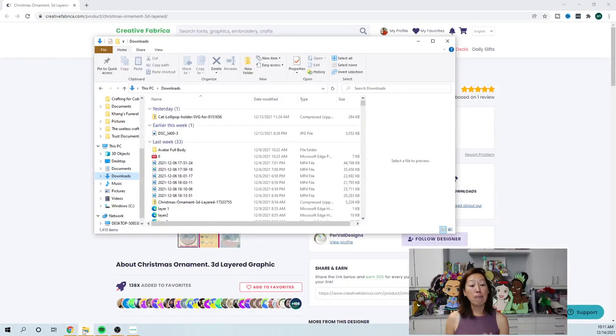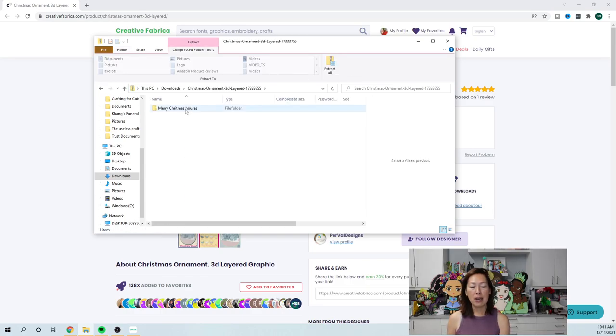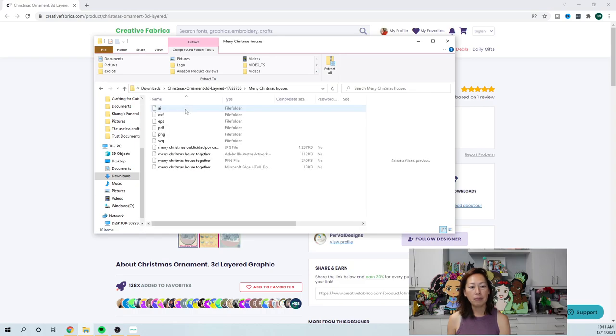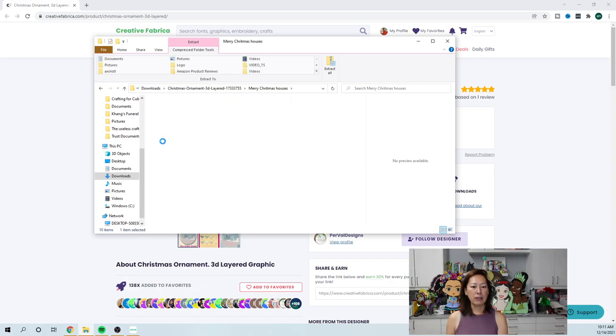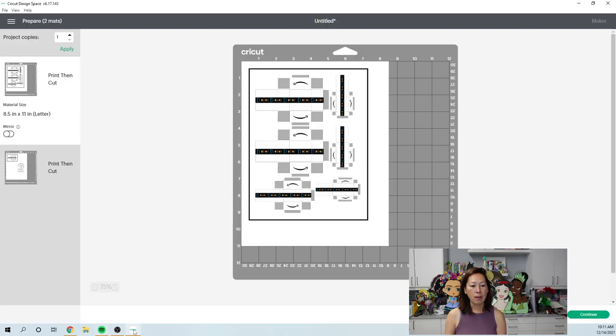When you go to download, this is a big file - it comes zipped. It's the Christmas Ornament 3D Layer file. Double click on it - it's a zip file. Come into here, this is the Christmas Houses folder, go into this folder as well. We want the SVG file, so go into the SVG folder. Each layer you have to bring in separately, so I pulled all these layers and moved them into my Downloads folder. Then you've got to upload each one.